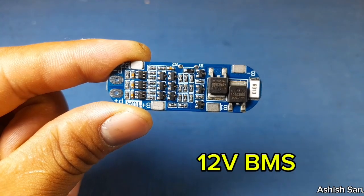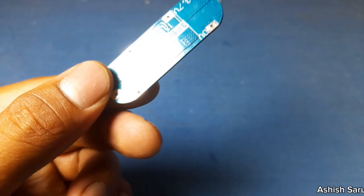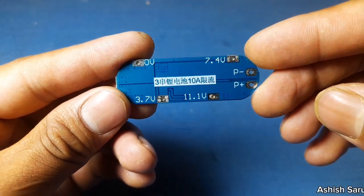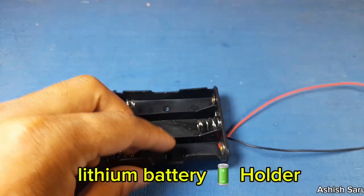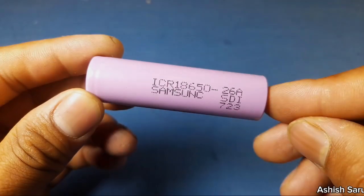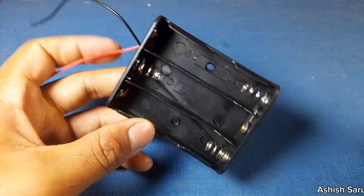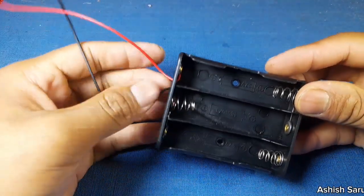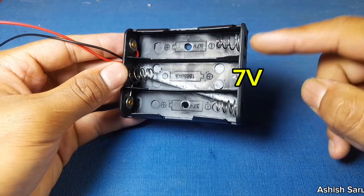Guys, this is a 2S BMS — this can control up to 3 lithium batteries of 3.7 volt each. You need a lithium battery holder like this and 3 batteries of 3.7 volt. Here comes the positive of the lithium battery, and here is around 7 volt or 6 to 7 volt output.